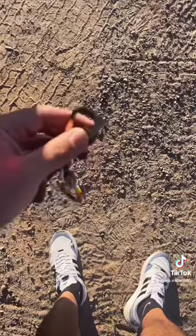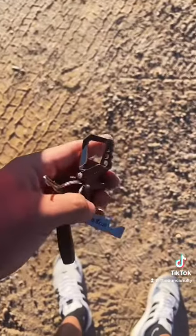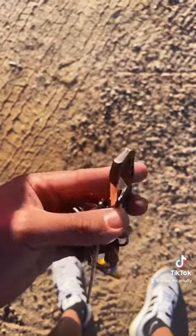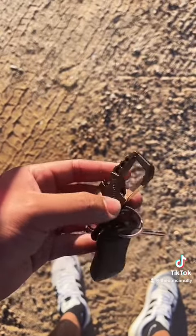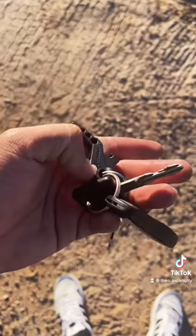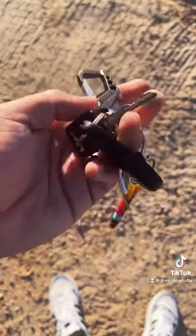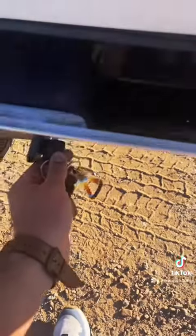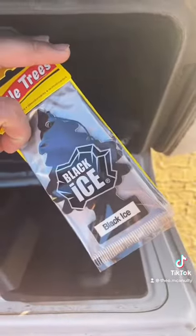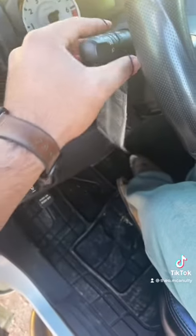First item will definitely be a keychain — something to hold all your keys. I went and grabbed this hemp keychain off Amazon. One problem it had was that the clasp would pop out, so whatever you grab, just know the problems and fix them. I'm gonna sand these down later, but it holds all my keys and I love it.